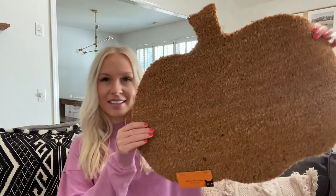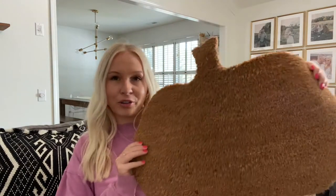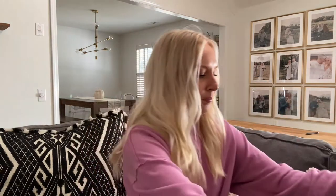Hi everyone! It's Sierra from The Home Blondie, and in this video we are going to be making a DIY doormat for the fall season. I picked up this pumpkin doormat from Joann Fabrics a couple of weeks ago. I knew I was going to be making a DIY doormat and I just thought the pumpkin shape was perfect. I don't know if it's still in stock but if it is I will link it below. It was $14.99.